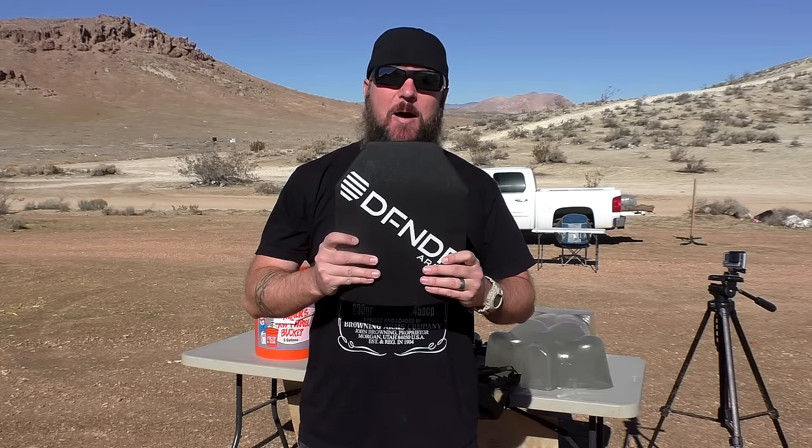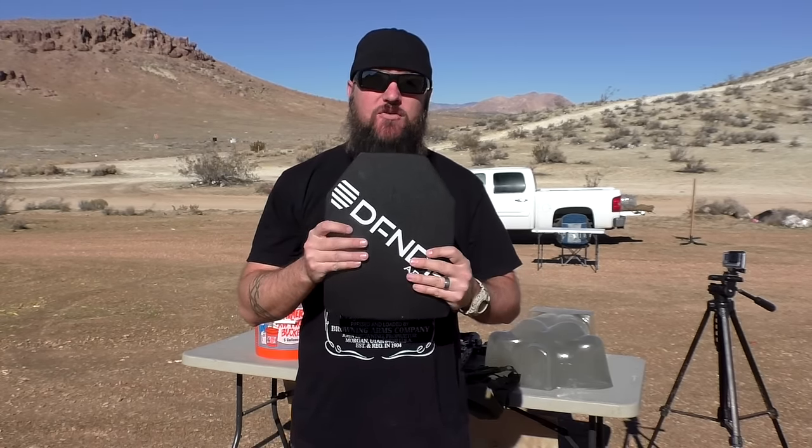Now I have something that is even better. Defender Armor contacted me and sent me out this plate to shoot for you guys. What we have here is a Level 3++ plate that will not only stop standard 55 grain full metal jackets, but it'll also stop Green Tip. And it is ridiculously light. We're going to shoot this with several different types of rounds — three different types of .308 and three different types of 5.56: some 77 grain, some Green Tip, and standard 55 grain full metal jacket. We're going to see how this stuff actually holds up.